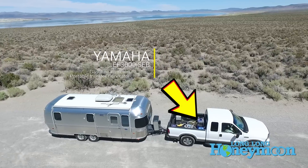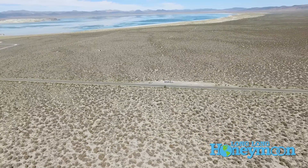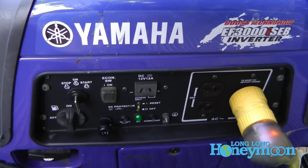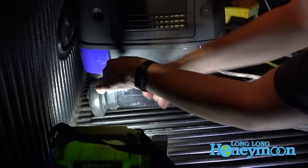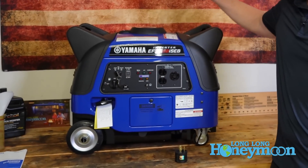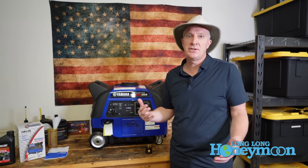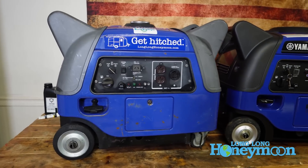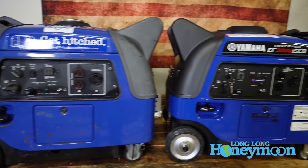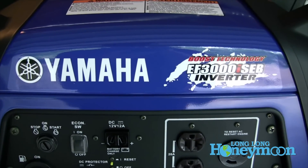I have more experience with this model generator than probably any other piece of equipment on the market — we used our original Yamaha for right about a decade. Recently the Yamaha Corporation approached me and said they'd send me a new model to share with my audience. With regard to the new model, they've supposedly modified the muffler and a couple of other internal things to improve noise performance, but otherwise the model seems very similar to what we purchased back in 2007. For good and for ill, not that much has changed.